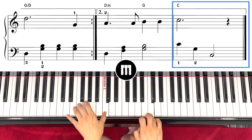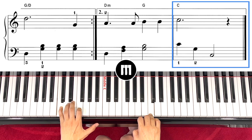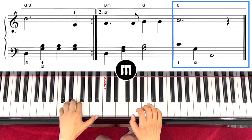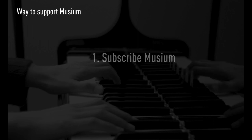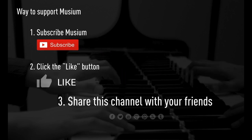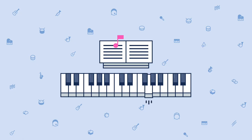Left hand: one and two and, and four and. Left hand: one and four and. Right hand: one and one and four and. Right hand: one and three and.